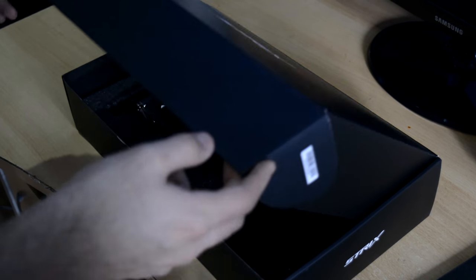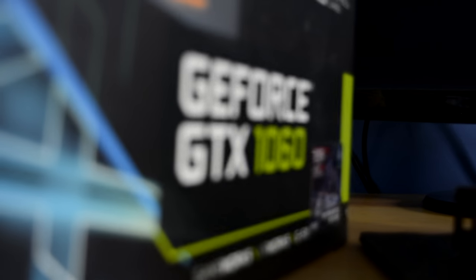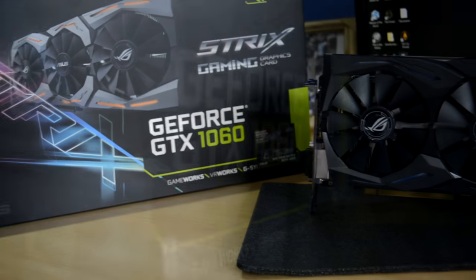Hello guys, welcome back to Laptop Media. I'm Venom and today we're going to take a look at the GTX 1060.